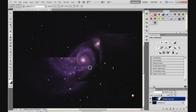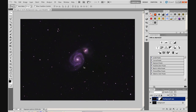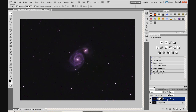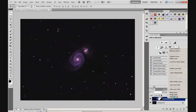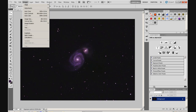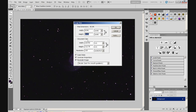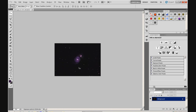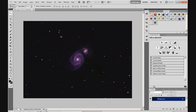Now before resizing we need to flatten the image first, otherwise resizing with multiple layers will take a long time. Go to Layer and then Flatten Image, or right-click on the layer and select Flatten Image — that flattens it back to the background layer. Then go to Image, Image Size, type in the original height of 1118, click OK, and the image is resized back. The stars look nice and round now, more or less all over the image.